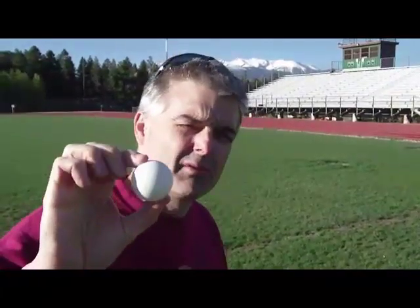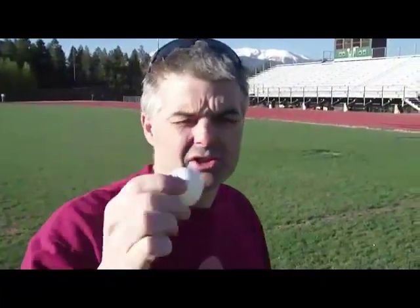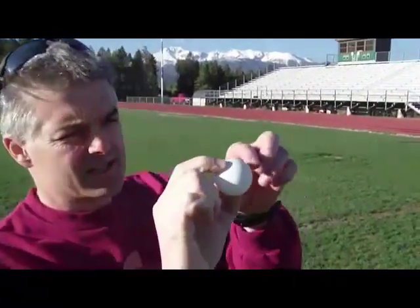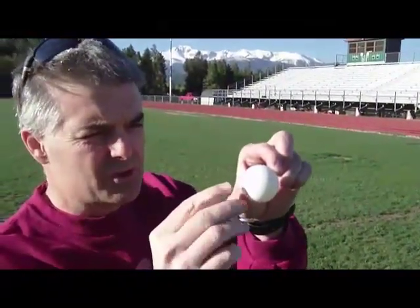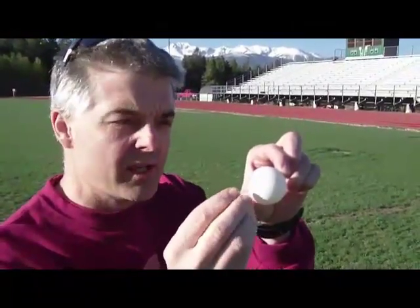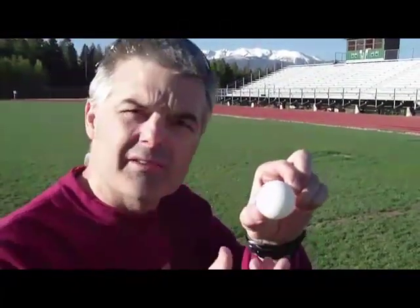I have a ping pong ball — let's say it's a little bigger than a cherry — and pretend this represents an atom. The nucleus would be like the core, the center — the pit of a cherry. But how big is that pit? To illustrate that, we're here at the Woodland Park football stadium.